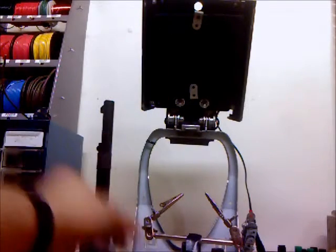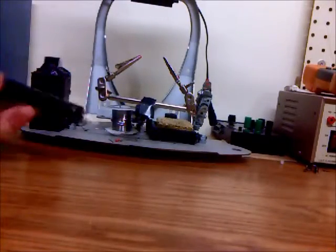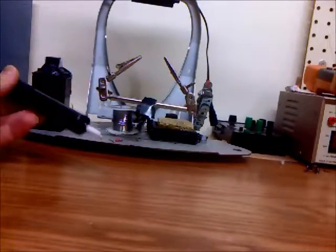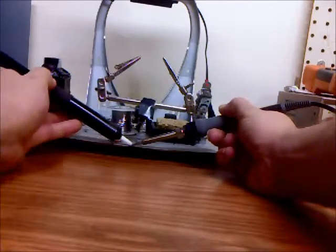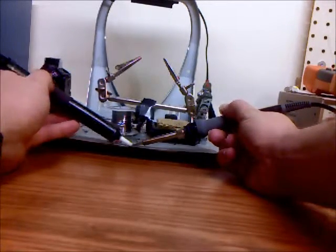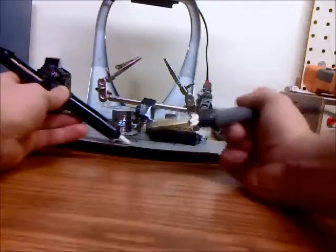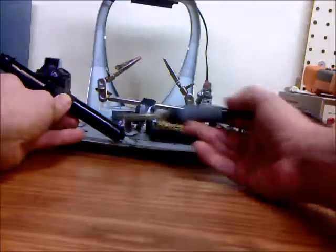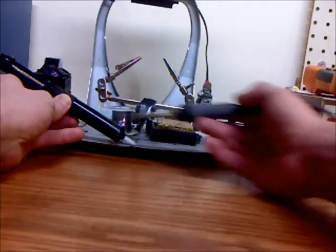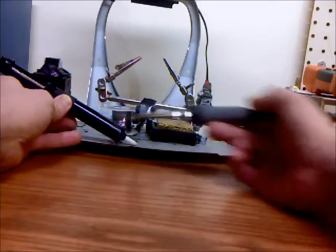And soldering solder right there. This is a solder sucker. You would take your soldering iron, heat up a joint, and once it's in a molten state, just click the button and it would suck the molten solder up into here. As the molten solder is flying through into the chamber, the air actually cools it down to a solid state, and then it just builds up inside here.